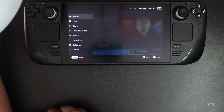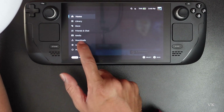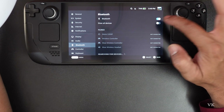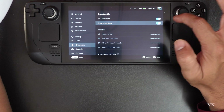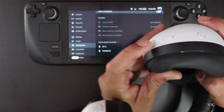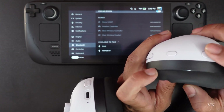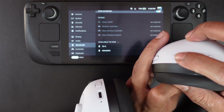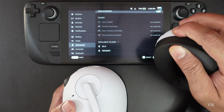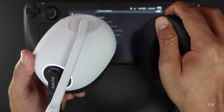Before that, I'm just going to check on Steam settings. Under Bluetooth, enable everything — show all devices and Bluetooth should be turned on. So now I'm going to press and hold this Bluetooth button on the H9 headset — press and hold.